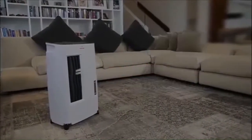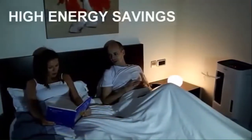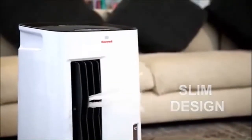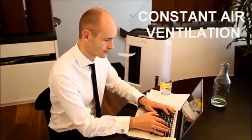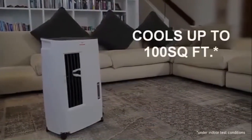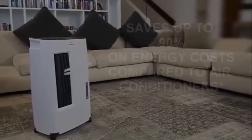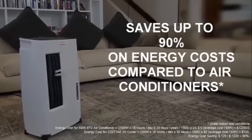Honeywell evaporative air coolers provide a natural and effective way of cooling to reduce the temperature without bringing up high energy bills. This model has a compact design and a 1.85 gallon water tank, helping to spot cool and provide fresh air ventilation for hours. The CN071AE cools up to 100 square feet and consumes only 50 watts of power, translating into savings of up to 90 percent on energy costs compared with using air conditioners.